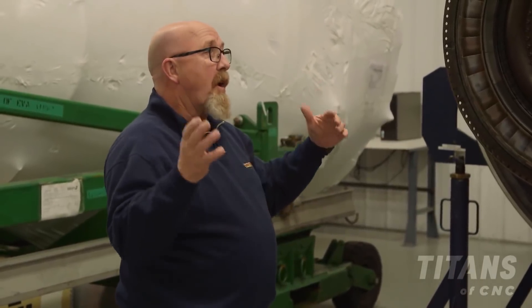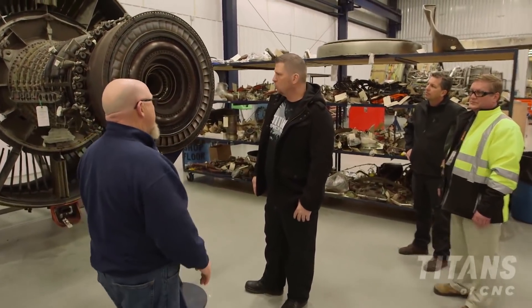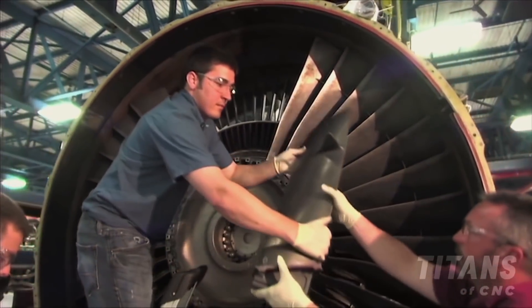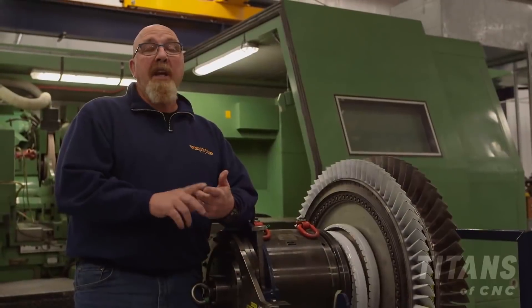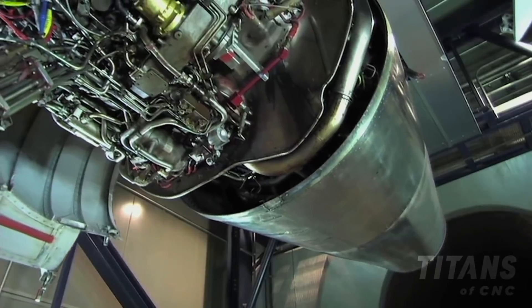An engine that's ready for test has gone through the full process: disassembly, clean, inspect, repair, reassembly, ready for test. We produce approximately 35 of our own engines each year in this facility, and we do customer engines as well. We're responsible from the fan to the turbine rear frame — covering the JT9, JT8, CFM56, and other engines — all tested at our test facility on the other side of the base.